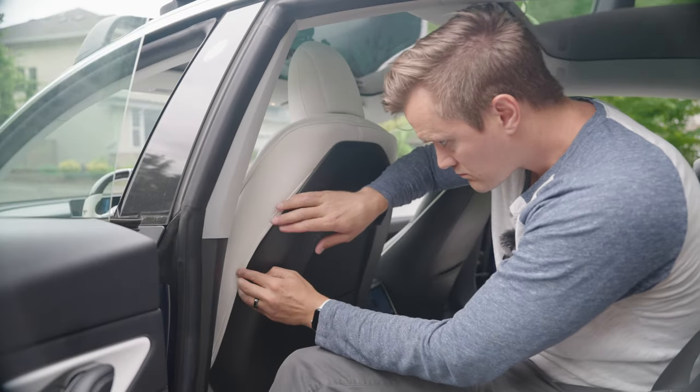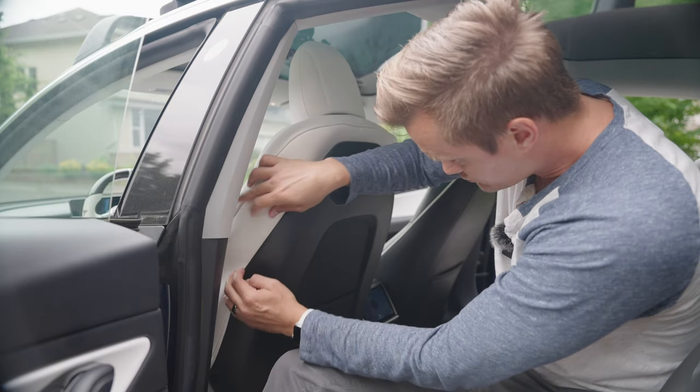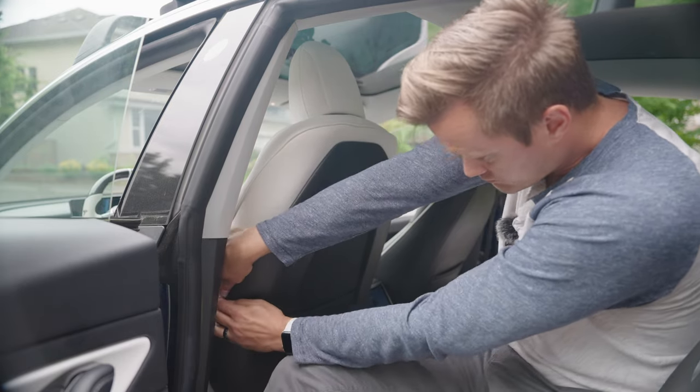The next question I had was how does this actually work with airbags? Their response was that they didn't make the seat cover wrap all the way around the seat. Instead, it wraps halfway around, so if the airbag were to go off, the seat cover would simply go right with it. In terms of how loud these fans are, they say it's about 40 decibels, which is about as loud as a loud whisper.